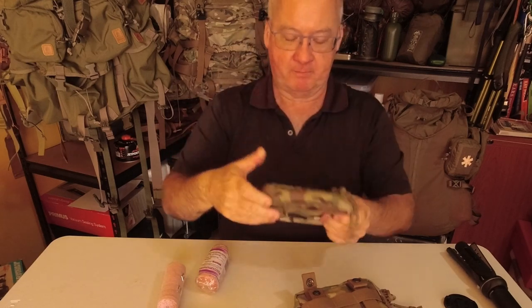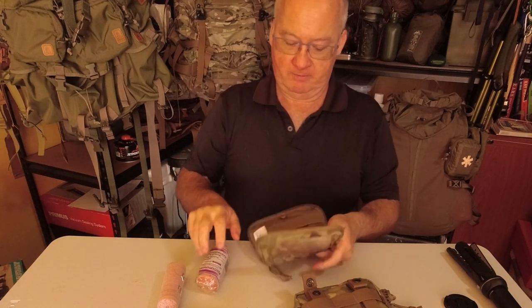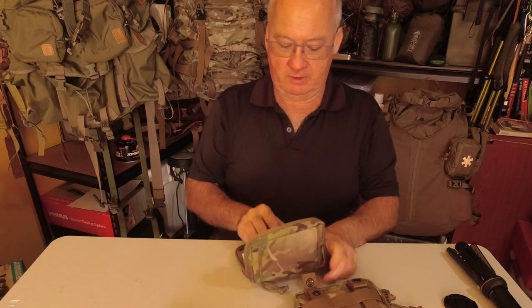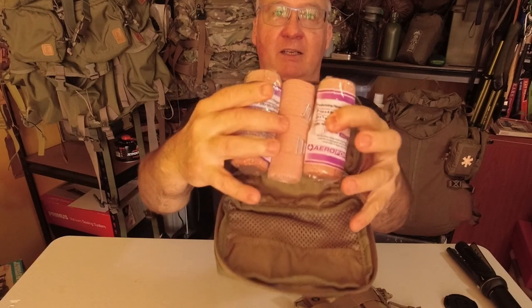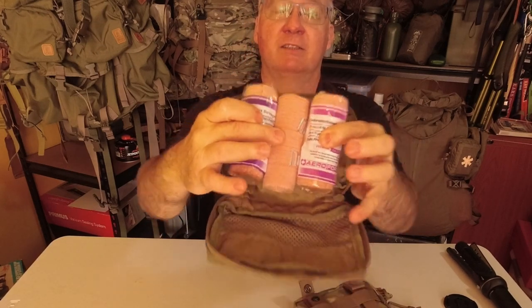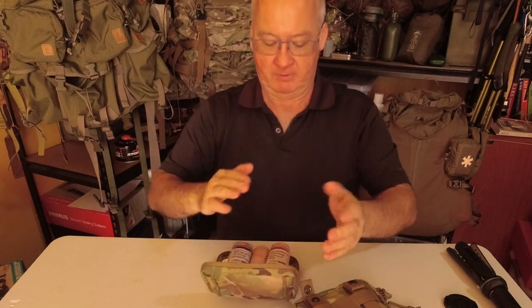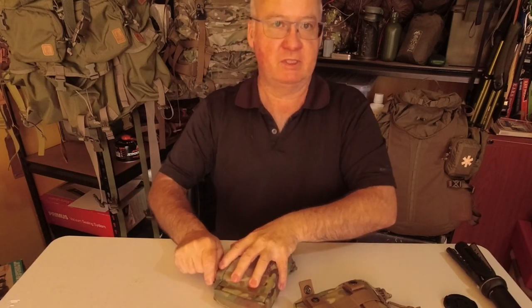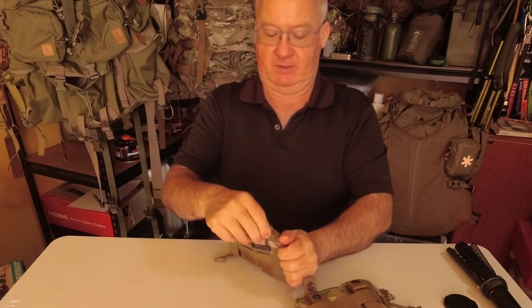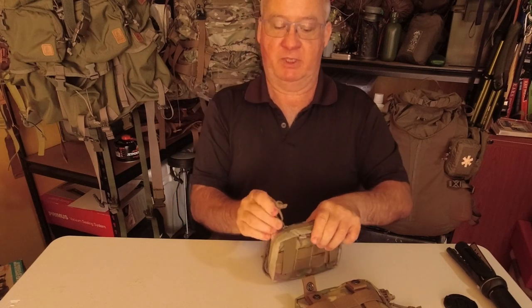We'll give this one time. Put the bandages in here to show you — one, two, three. As you can see, if it had that elastic ribbon in there as three points, that'd fit great, and then I can have the triangular bandage down in that section. But I've just got to have it sitting there with nothing supporting or securing the compression bandages.